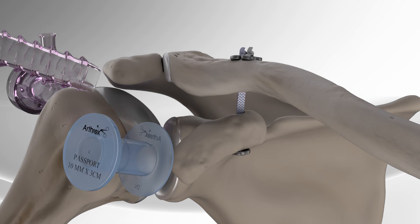This procedure helps relieve pain in the shoulder and improves function to resume normal daily activities.